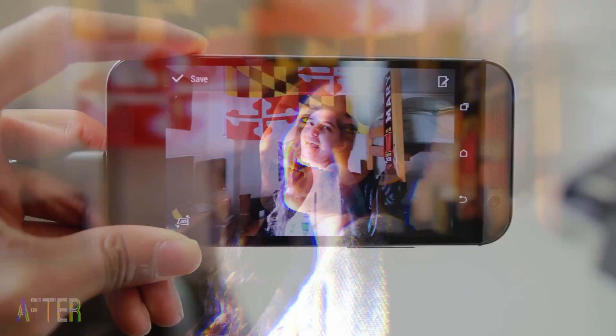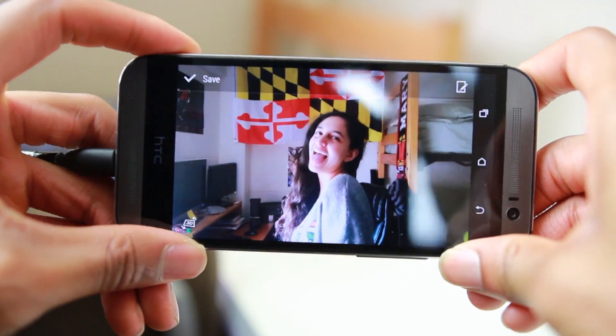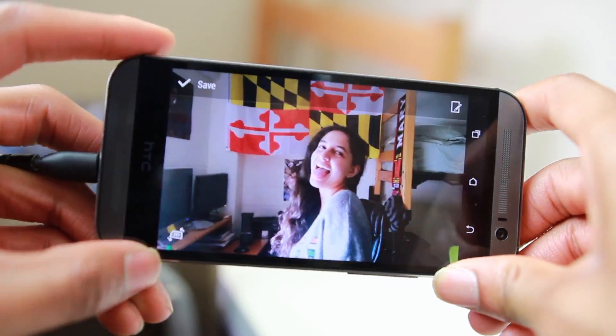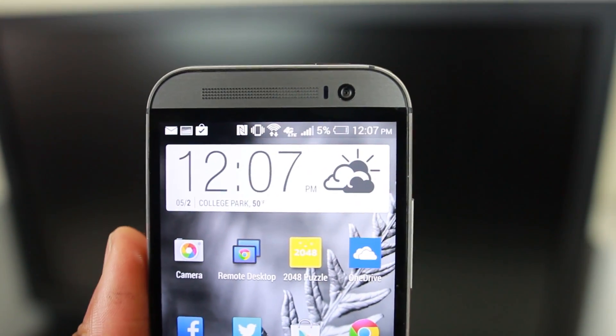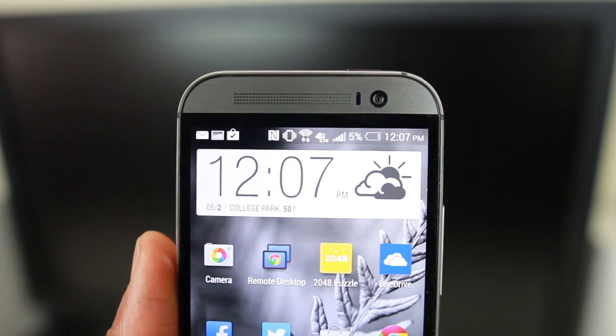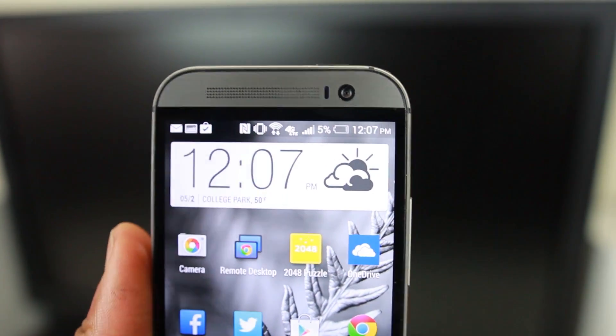You can also view your images in 3D, and although it doesn't really add any value to the phone, it's still pretty cool to show off. The front-facing camera is also pretty decent — it's 5 megapixels and you can record in 1080p for video chats.